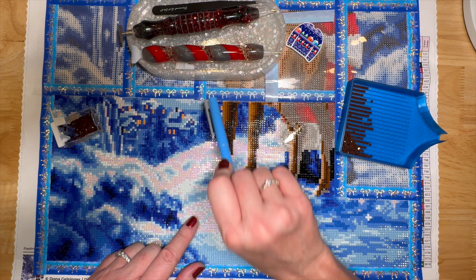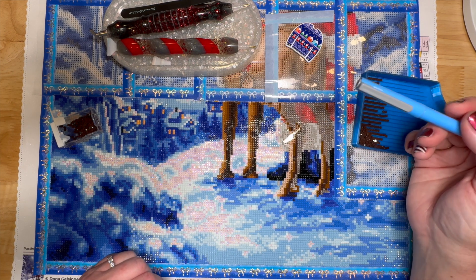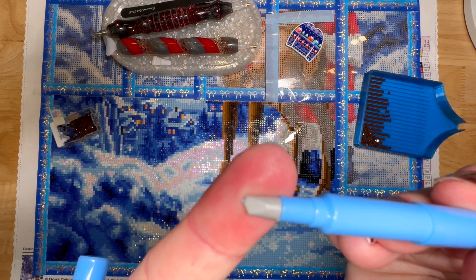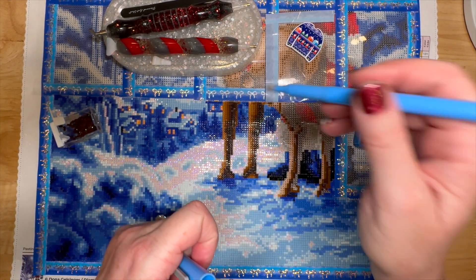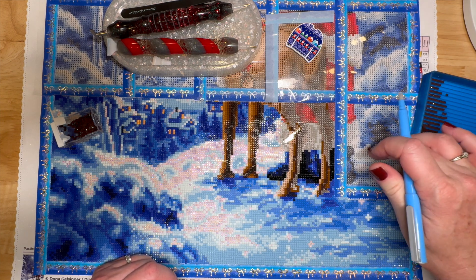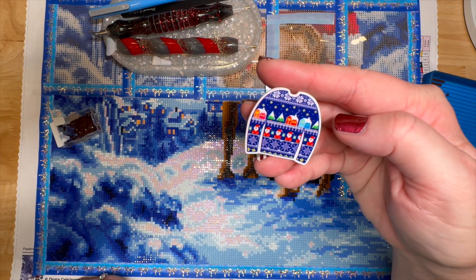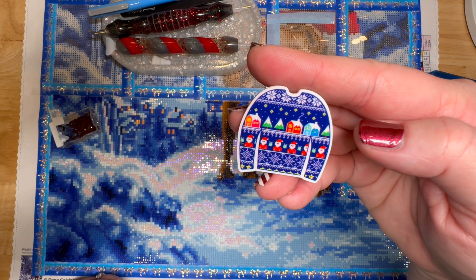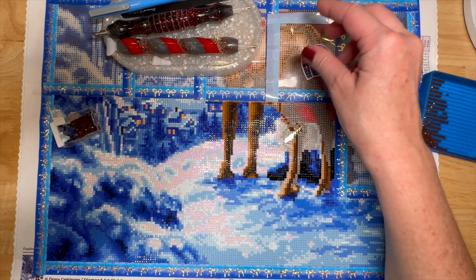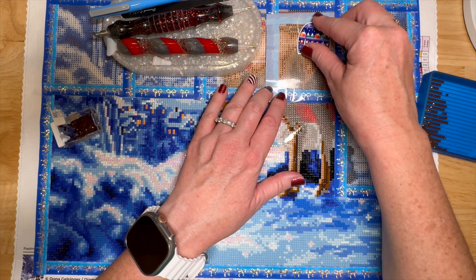I've got my diamond painting sectioned off with washi tape from Simply Gilded. When I finish this square — I'm about halfway through — I'll slice it off with the ceramic cutter, which has a tiny microscopic blade. It never cuts through the canvas. Then I peel it up and move on to the next section. I'm also using a cover minder — my little ugly Christmas sweater — with a magnet underneath to hold back the plastic.